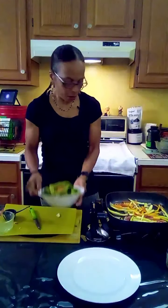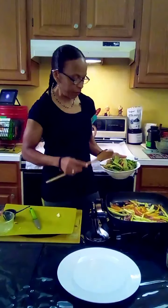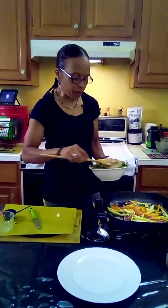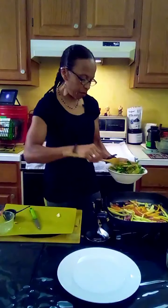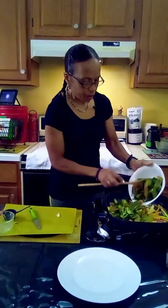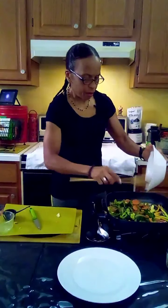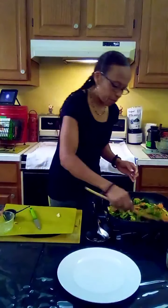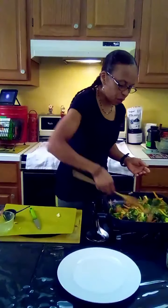We don't want it to overcook — just cook it right. And this here is my favorite veggies: I have broccoli, some green beans, and some sliced carrots. You can add just about anything you like.